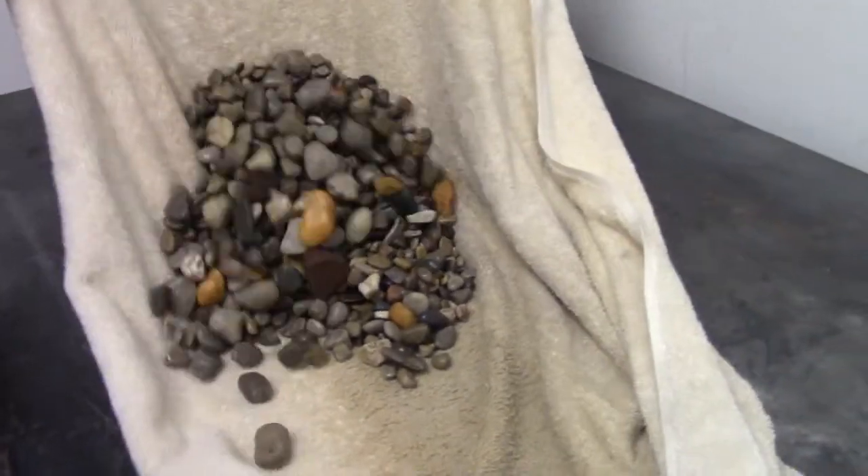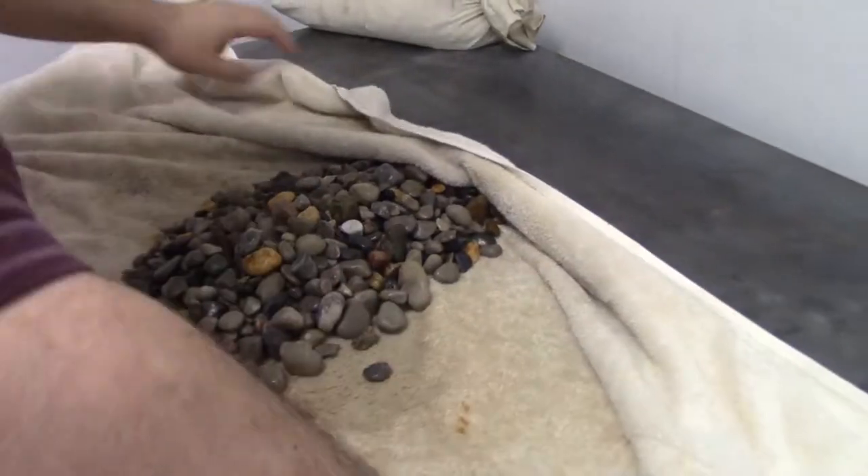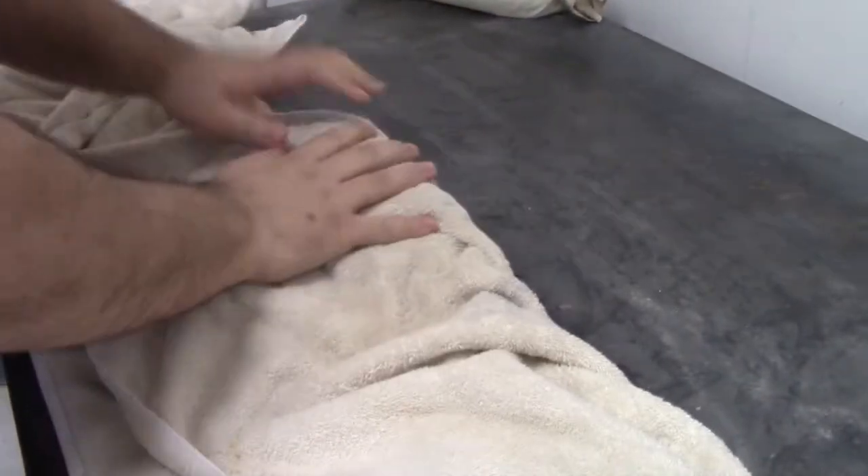We're looking for a dull sheen, no shine. Keep rubbing the larger individual rocks until you get all the shine gone.